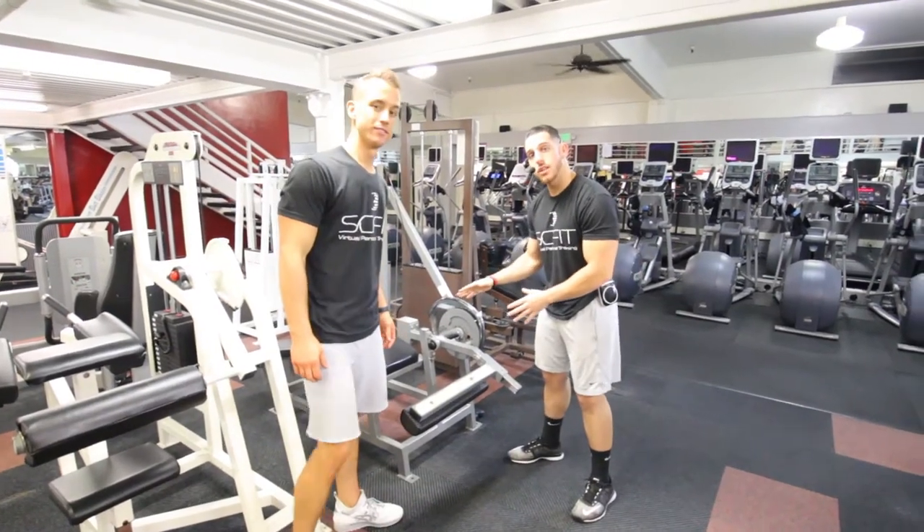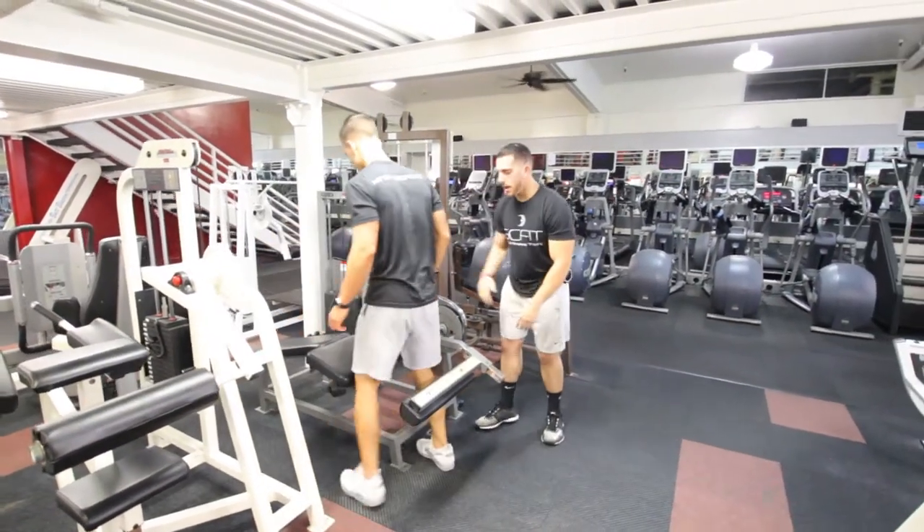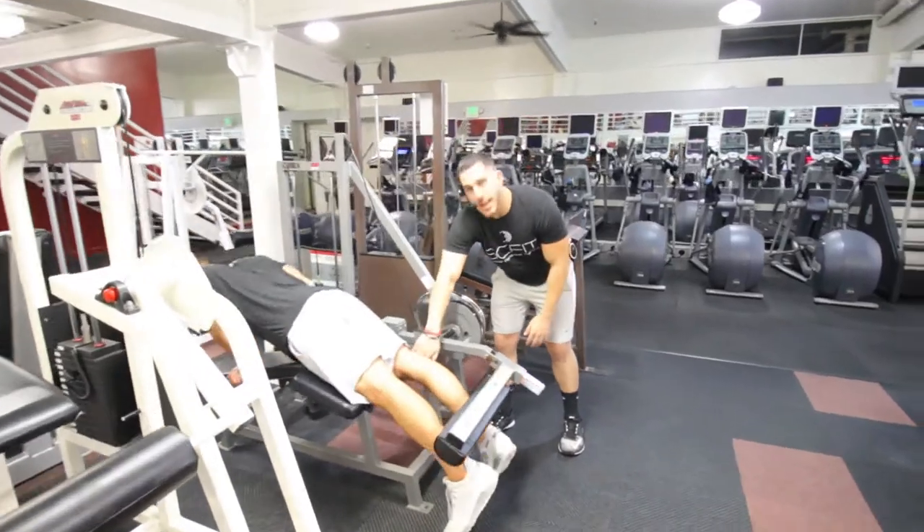All right guys, so here we have the leg curl machine. He's going to get set up — you want the top of your knees to be right at the edge of this pad.